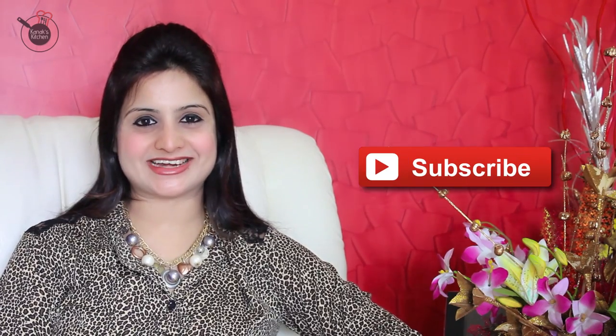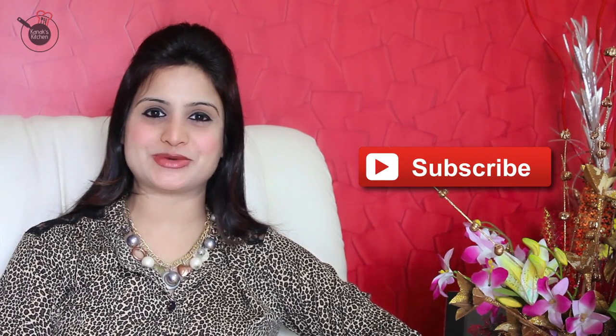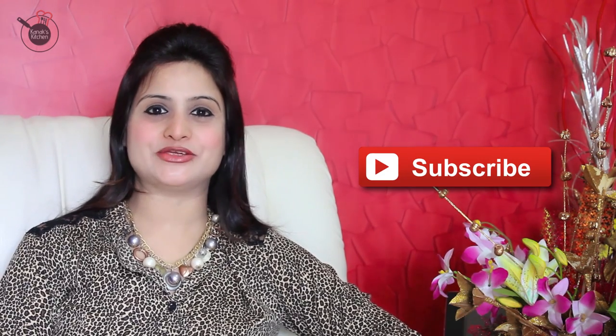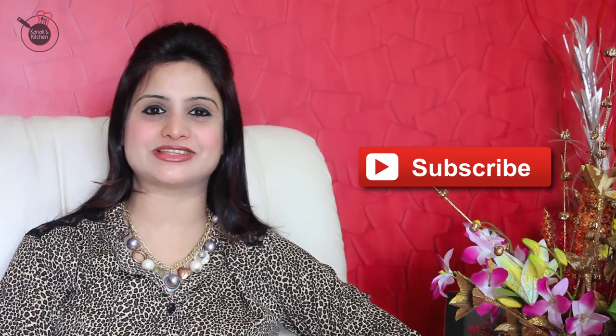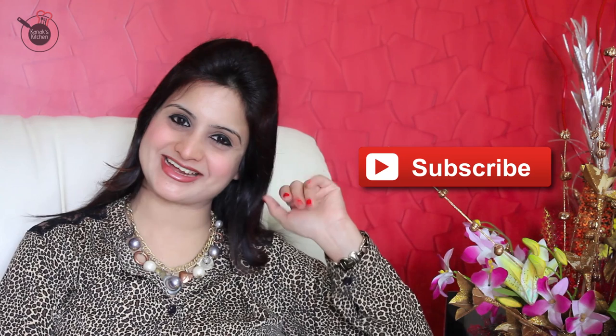Stay tuned to my channel — I will be teaching you how to make lachcha paratha, so do try it and let me know how it turned out in the comment section below. Give me your valuable feedback in the comments. Hit the like button and subscribe to the channel Kanak's Kitchen for more lovely recipes. Tune in every Tuesdays and Fridays for a whole new recipe. You can also connect with me on Facebook — the link to my page is in the description. Stay safe and happy cooking, bye bye.